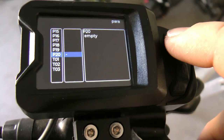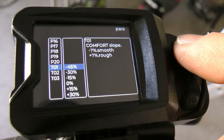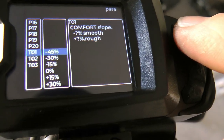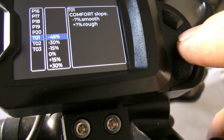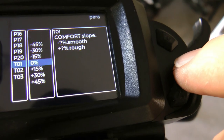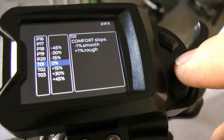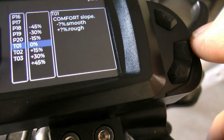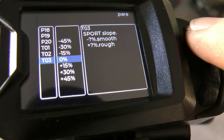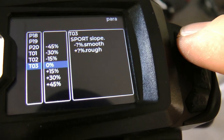Now we get into some specialty settings. T01 is comfort slope — I believe it's supposed to set a throttle curve for comfort mode, adjustable from minus 45 to plus 45, where more negative means smoother acceleration and more positive means more aggressive. However, it doesn't work and doesn't do anything; I set it across the full range and saw no difference whatsoever. T03 is the same setting for sport mode with the same range, and it also has no effect.